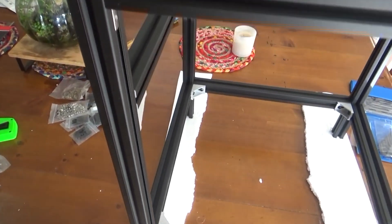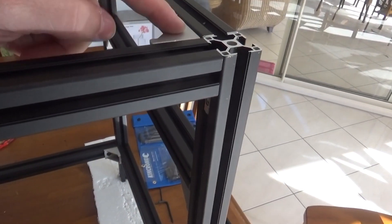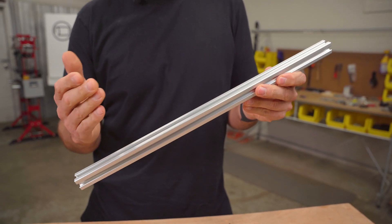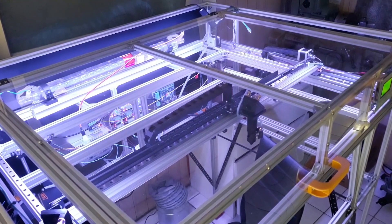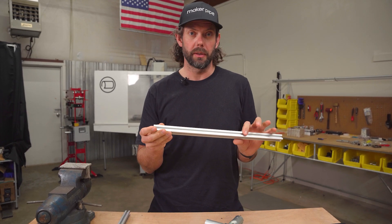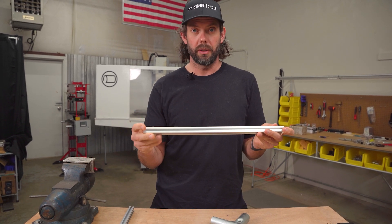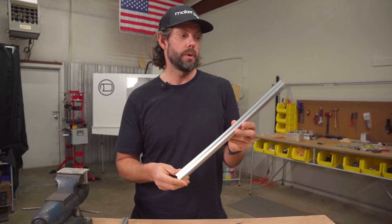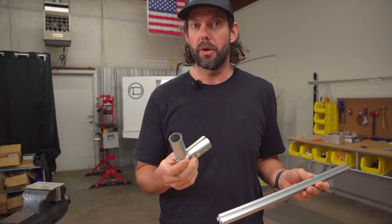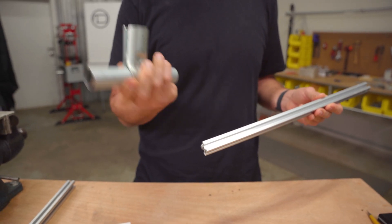Extruded aluminum in these profiles is a really great building material too. It's used a lot in industry, a lot of machine building, or if you have to build something that is really precise, you might use extruded aluminum. It comes in all different sizes and it's been around for a while. But it is very costly per linear foot — if you build a big structure, your cost is really going to go up. That's where conduit really comes into its own, because conduit's pretty cheap per linear foot and it's a great building material too.